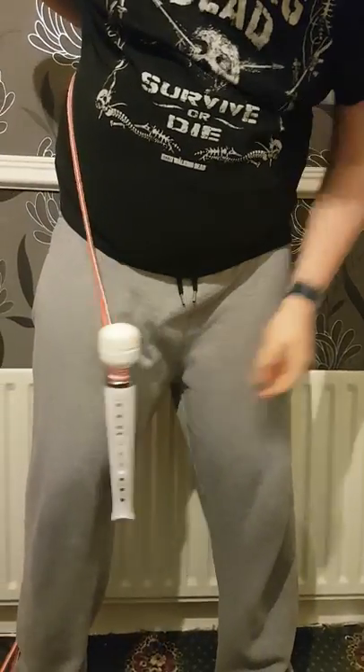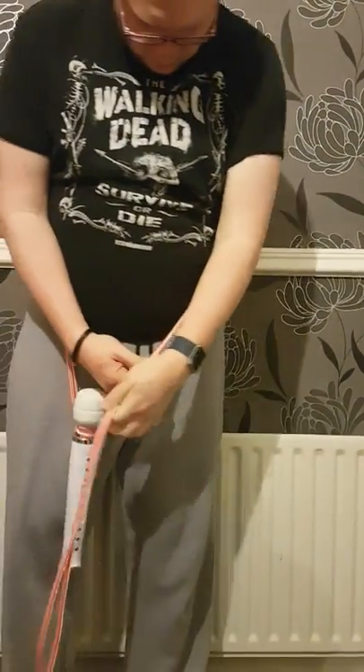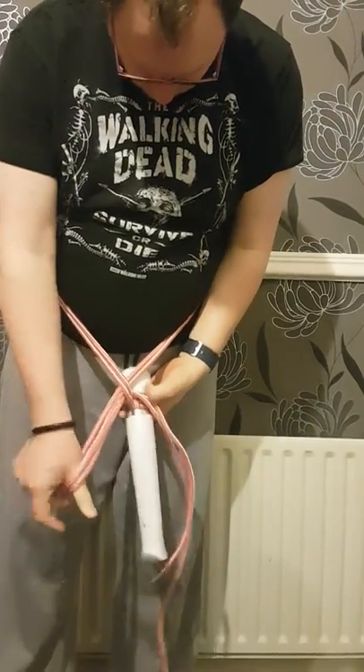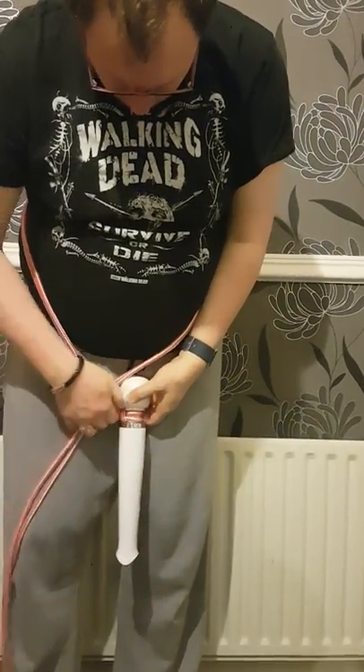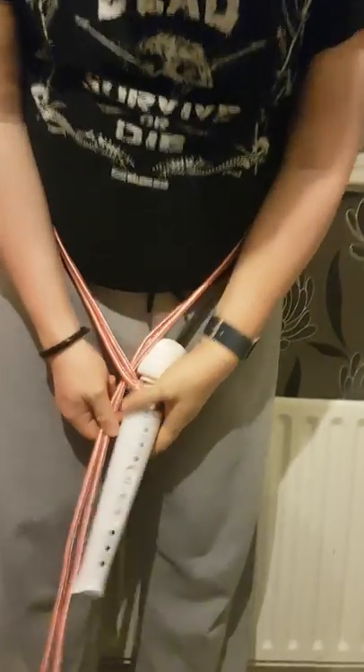Then you want to take the rope and it goes up, and round the back, like so. Then it comes back underneath. And then under, so the rope with it on is there.